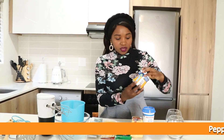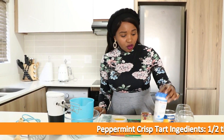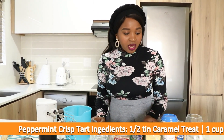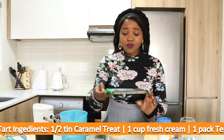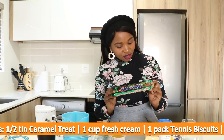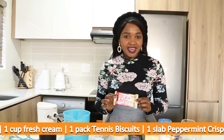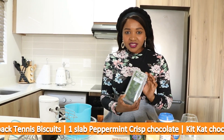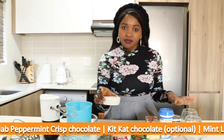Firstly, we've got caramel treats. We're only going to use half of this tin because I'm just making two glasses. Then we've got fresh cream — 250 millilitres, basically one cup. Then we've got tennis biscuits; we're going to use about three quarters of this. And then we've got the peppermint crisp chocolate. I've also got a KitKat Gold — it's a caramelised type of KitKat. I've also got some fresh mint leaves. And here I've got melted butter — two tablespoons of melted butter.